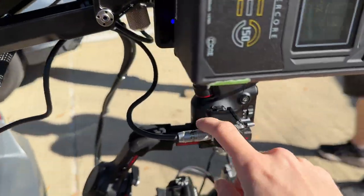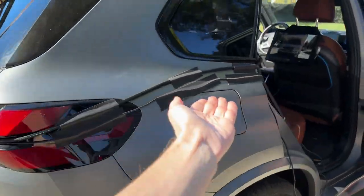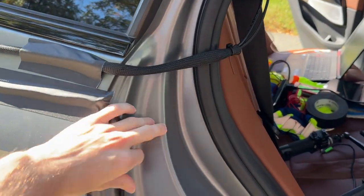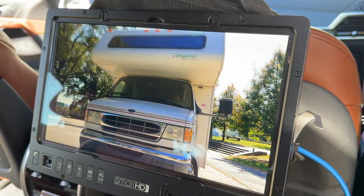Then we've got power for the gimbal here. This is the control signal cable, and this just gets gaff taped to the car. It comes in here either through the window, and we're very careful when we close this door. We've got controls here so we can move this around.